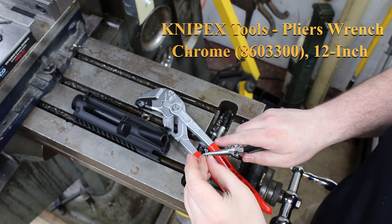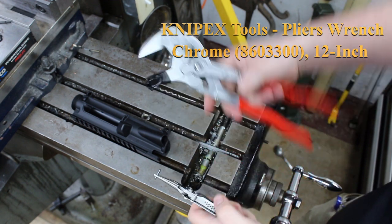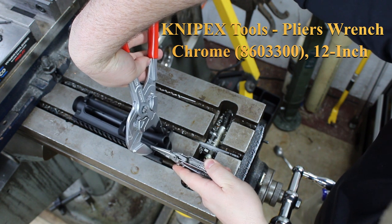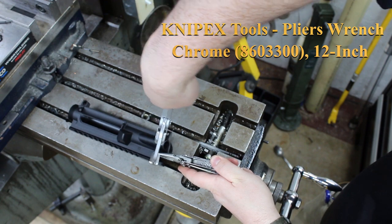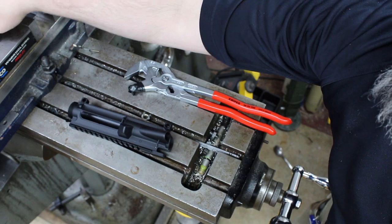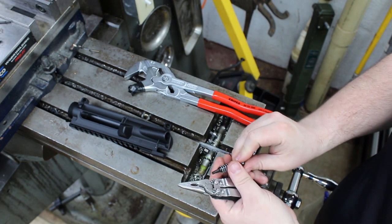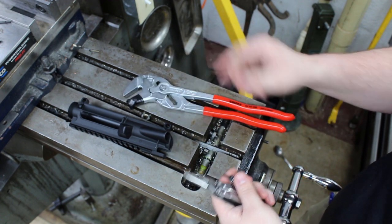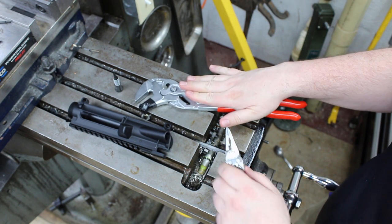What I like to do is start the roll pins first. Just start it first and then go ahead and grab your assembly components, insert those, and then adjust your pliers and send it home the rest of the way. I haven't found an easier way to do it than that right there, and I love this tool.